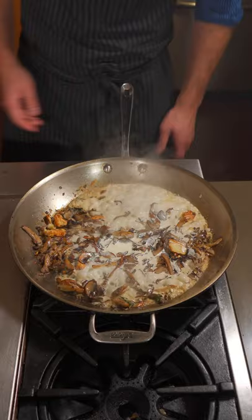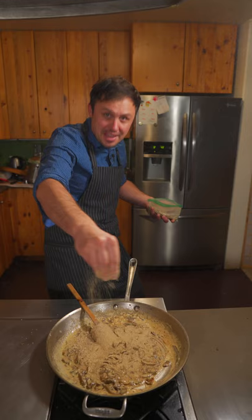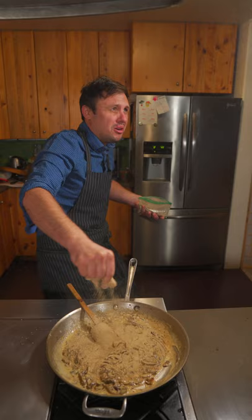And the secret ingredient. Shout out to Gordon Walker — fascinated by fungi, he's awesome, he's tagged below, give him a follow. Am I gonna be okay? And finally your parsley.